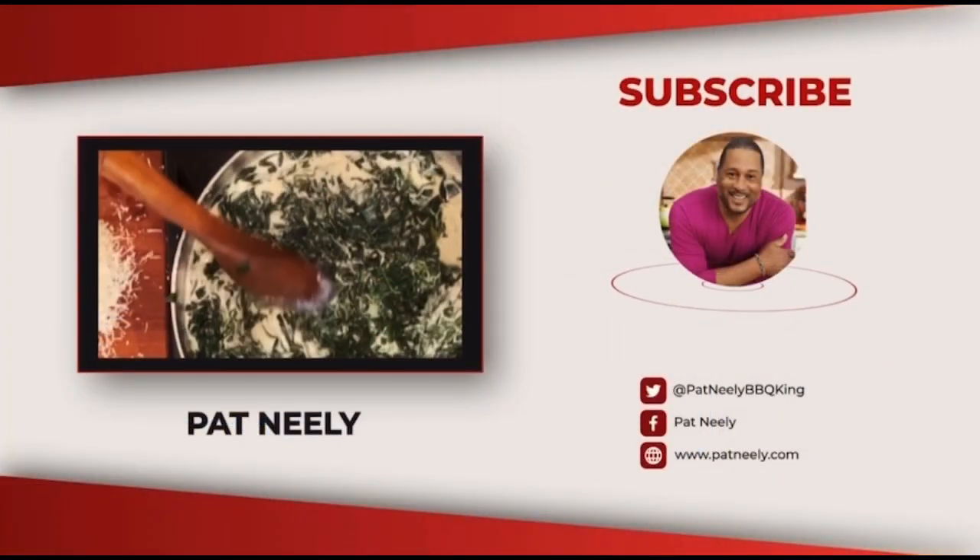Listen guys, I enjoy sharing my dishes with you. I thank you so much for following me and subscribing. And if you haven't subscribed, hit that subscribe button at the end of this video. Be sure to leave your comments. And as I always say, tell a friend to tell another friend. Bye-bye!